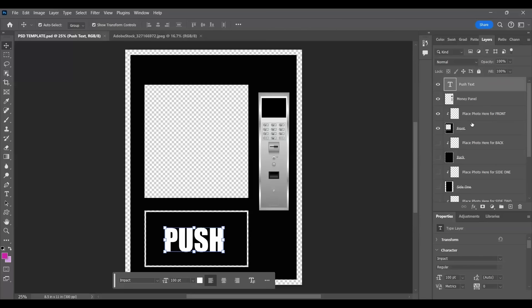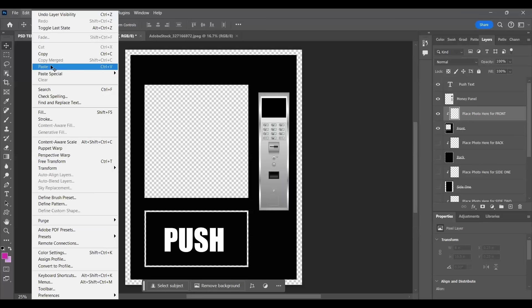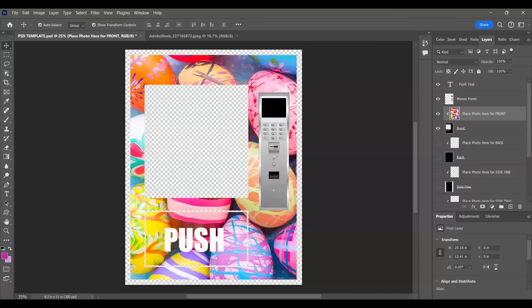I'm going to come back over to my template. I have everything labeled - this is your text, it is turned on, you can see the eye is on. This is your money panel right here where it says front - I have that one turned on and I have the one that says 'place photo here for front.' I'm going to click 'place photo here for front,' edit paste, and it pasted right where it needed to be.